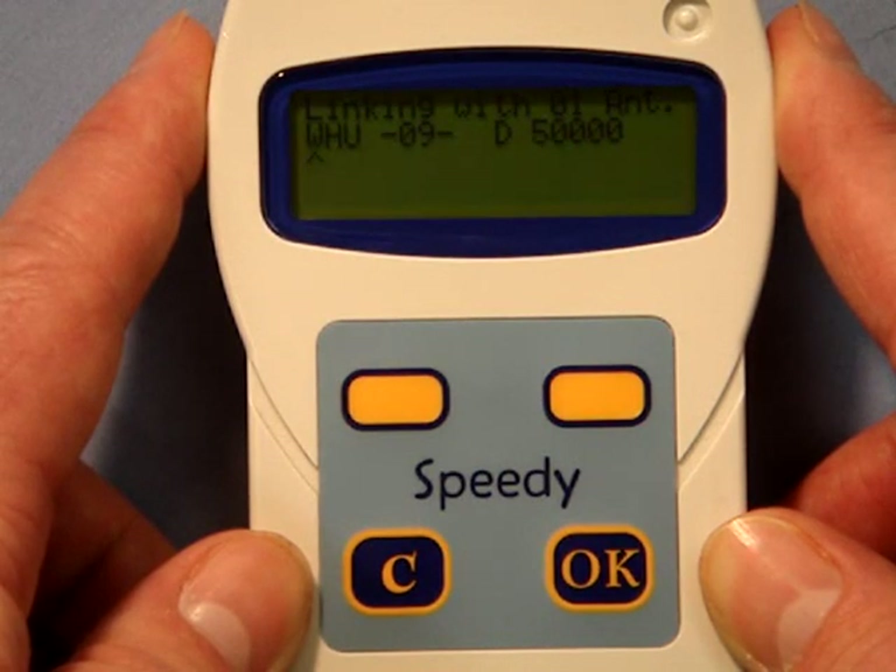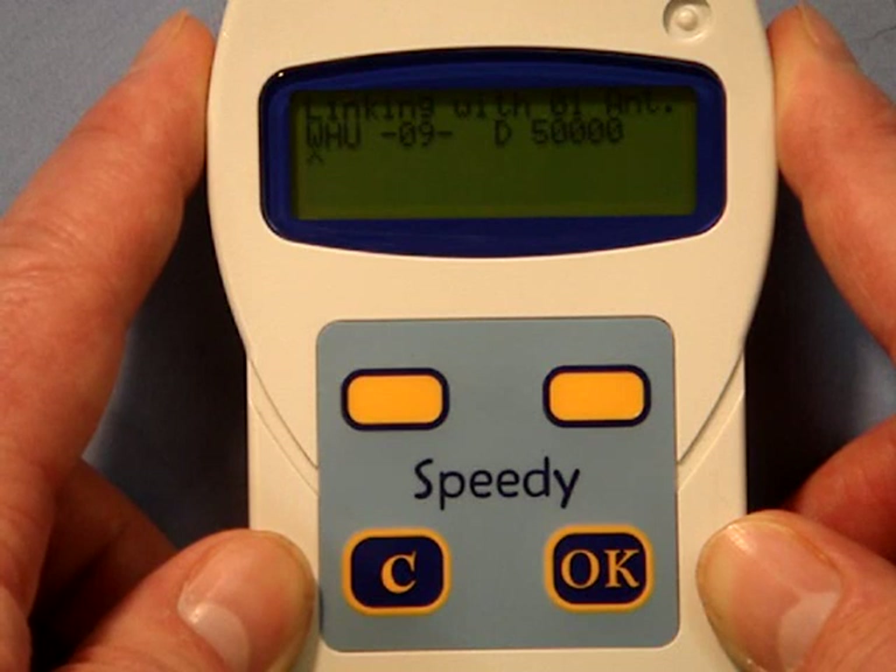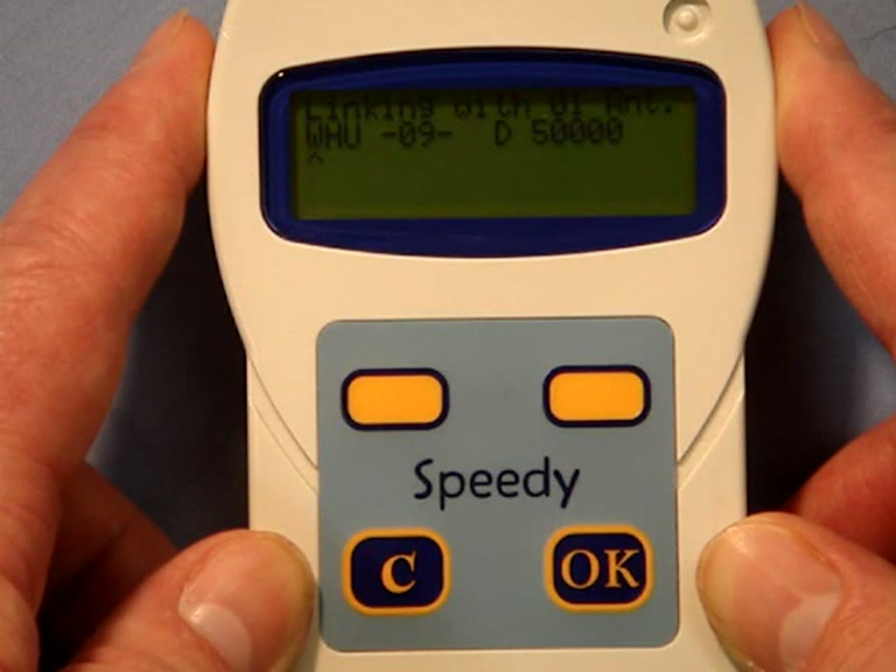This ring number is now ready for you to change to the ring number of the bird onto which the chip is to be placed. The ring number is entered into the Speedy in three sections: the country or union, the year, and the ring number. Four character spaces are given over to the union details, whilst the ring number takes up nine spaces. In between these details sits the year, which has a fixed dash character either side of it.